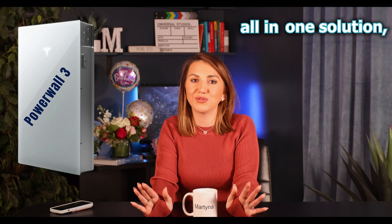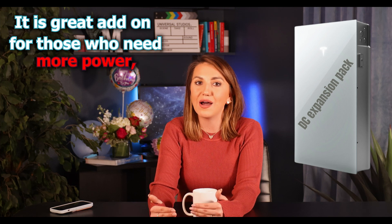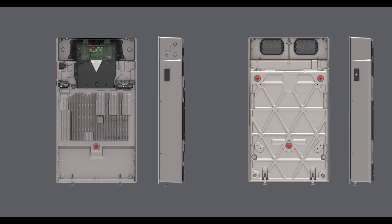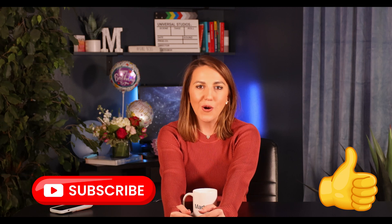To summarize: the Powerwall 3 is your all-in-one solution providing both power storage and conversion — excellent for smaller to medium-sized homes with moderate energy needs. The DC expansion pack is all about extending your storage capacity and is a great add-on for those who need more power, longer run time, or want to maximize their solar energy use. The key difference is just the inverter: the Powerwall 3 has one, the expansion pack does not, which means you need a Powerwall 3 to use the expansion pack — you cannot buy the expansion pack on its own. The best choice ultimately depends on your individual needs.